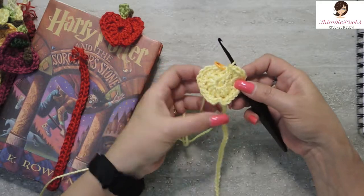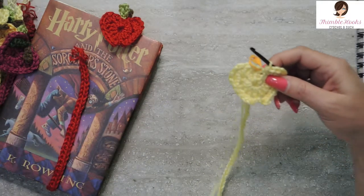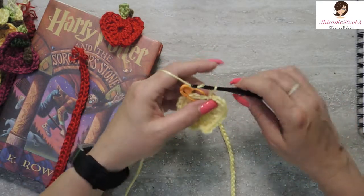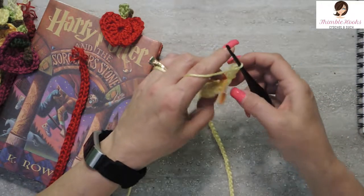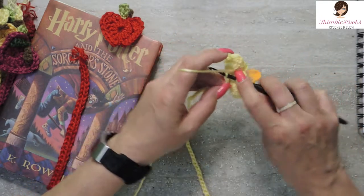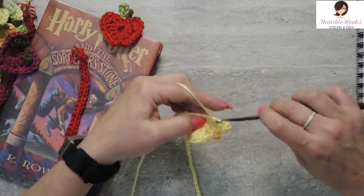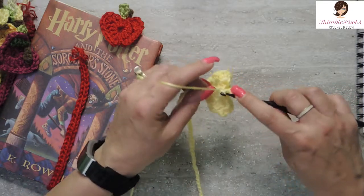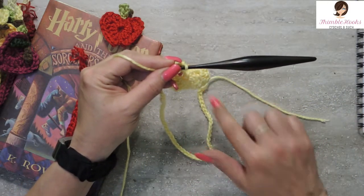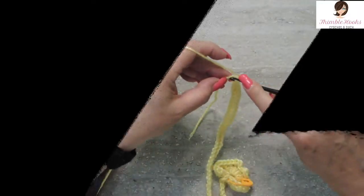Look at how quick that was to make a cute little apple! So now we're going to work back down this chain — we're almost done. We're going to chain three, then go to the back of the apple where our tail is for all those chains we didn't use yet, and we're just going to single crochet all the way down to the end. Every chain gets a single crochet all the way down back to our very beginning chain. Nothing tricky here, just single crochets — easy peasy. One in our very last stitch.